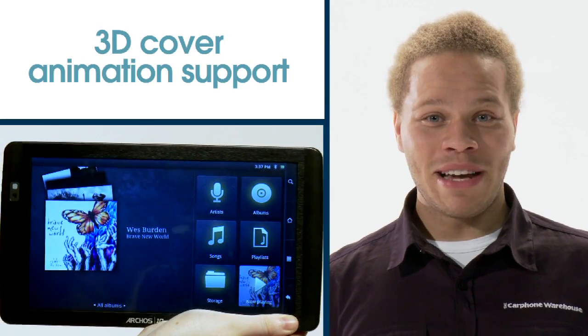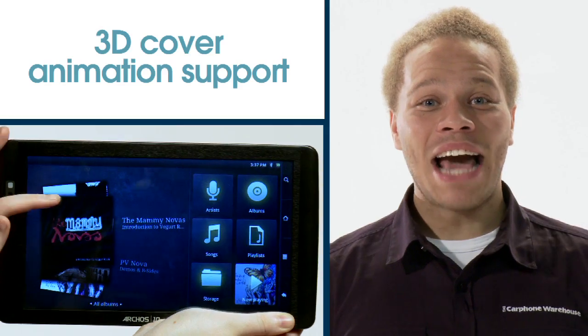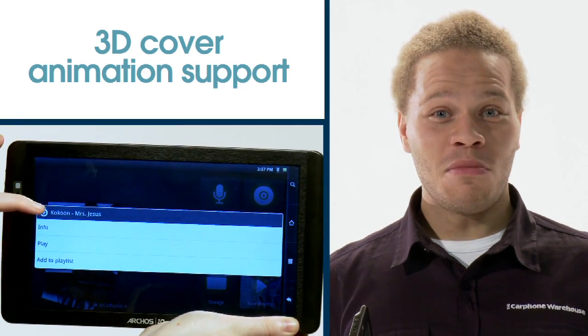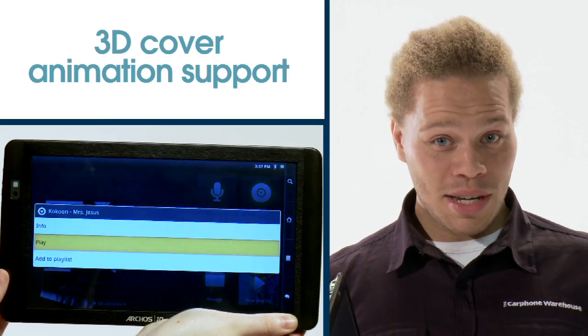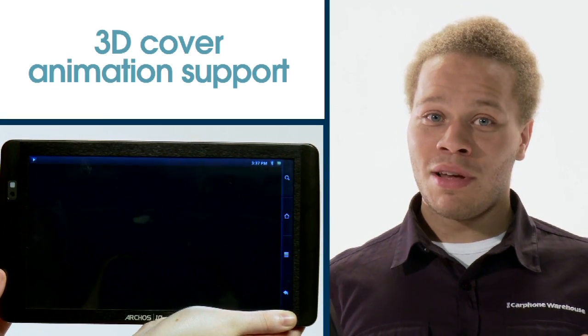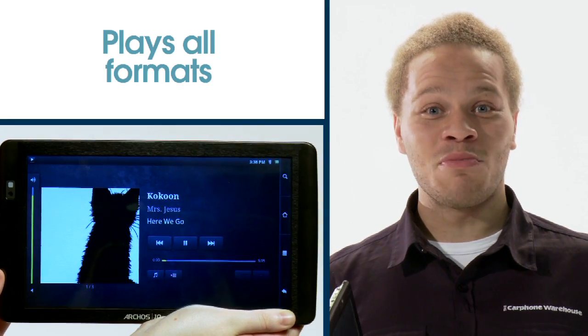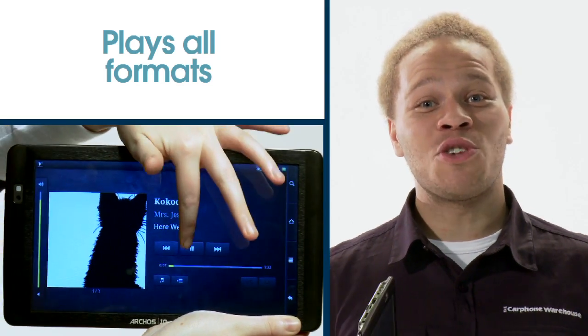The Arcos 70 Internet Tablet boasts a new music application. This adds cool 3D cover animation support and the ability to add a mini music widget to the home screen. The widget allows you to control your music at any time. Have your music in different formats? No problem — the Arcos 70 plays all the music formats you'll need to keep your digital music experience as simple as it should be.